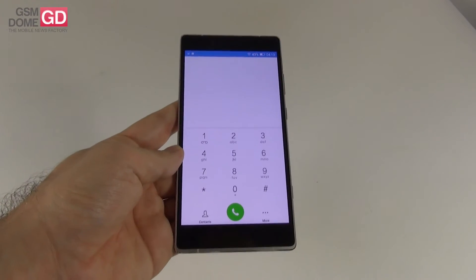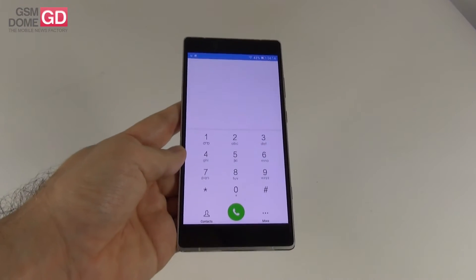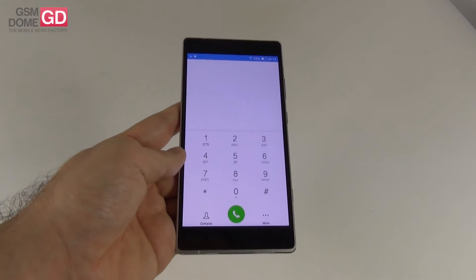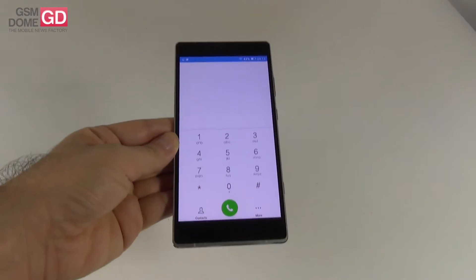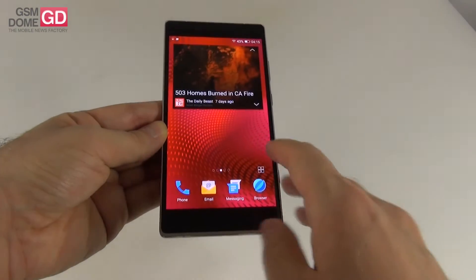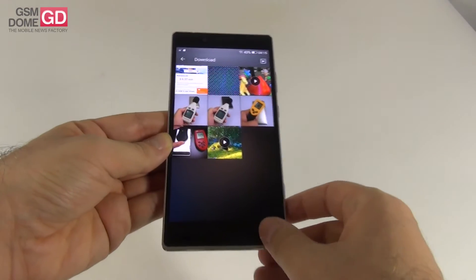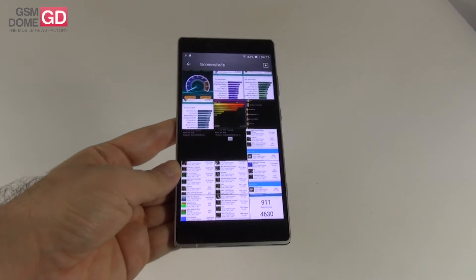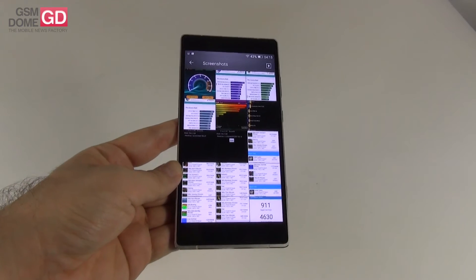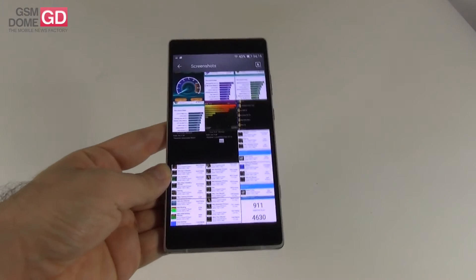The stock dialer has blacklist, speed dial, and settings. This is a dual SIM phone — you have 4G support on both slots but can only use 4G on one at a time. Calls are quite loud with good signal and clarity. For benchmarks, I compared the Allview X2 Xtreme with its predecessor the X1 Xtreme, the Sony Xperia M5 (same Helio X10 processor), the LG G4 (Snapdragon 808), and the Nexus 6 (Snapdragon 805) — all with 3GB of RAM.